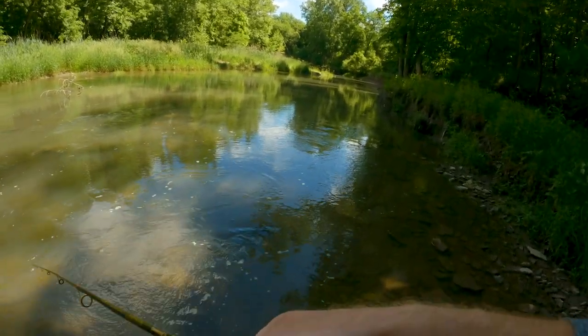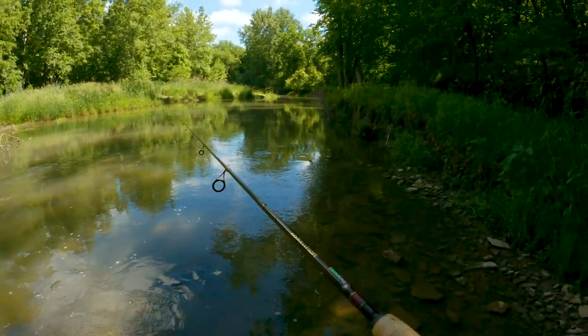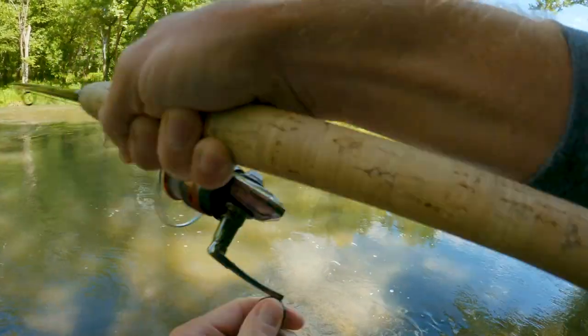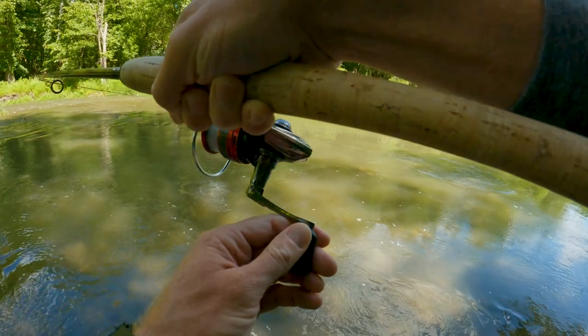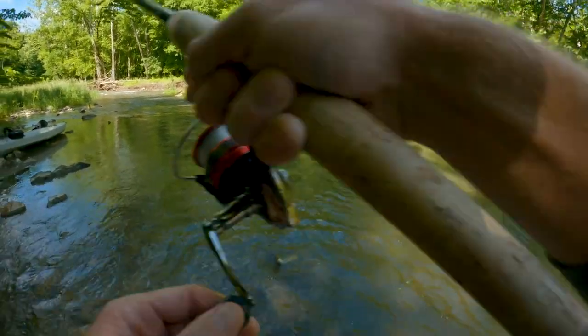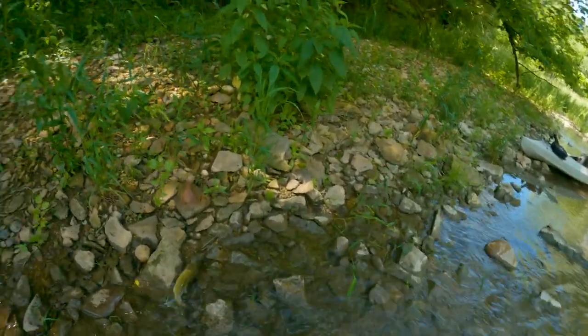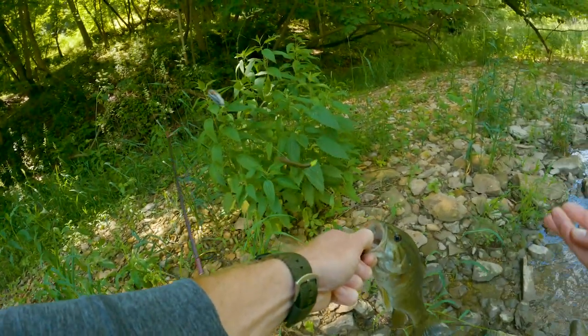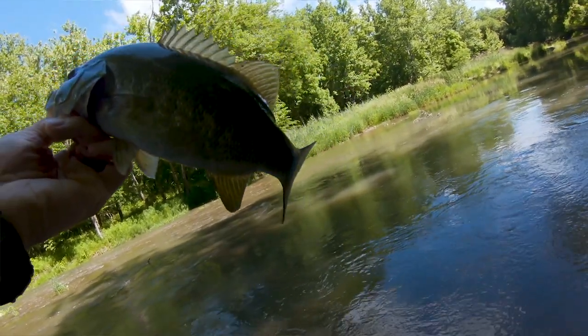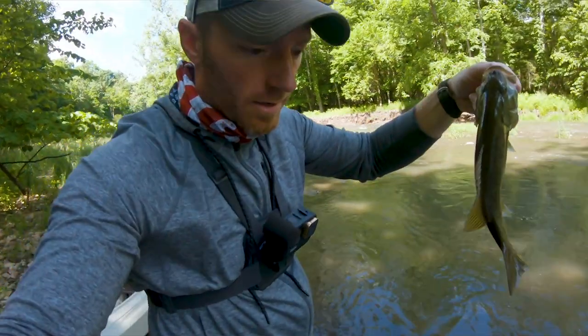I'm just looking for some of them that are trying to get out of the current. There we go — nice one, almost looks like a largy. That's a good smallie. That's just what we got to do to find them today. Not a jumbo, but a nice bass — we'll take it today. Put them back in this murky water. Away he goes. Let's see if we can replicate that.